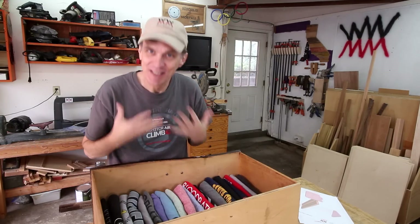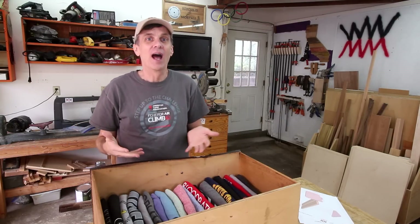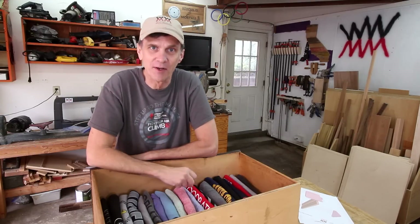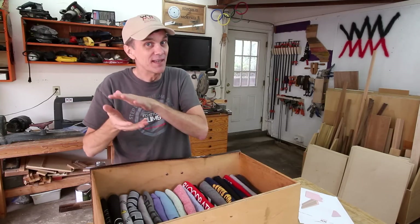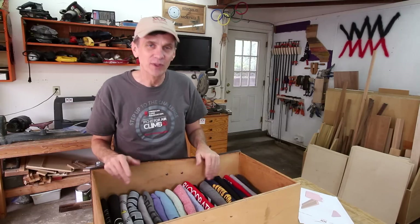One of Marie Kondo's techniques completely changed how I store t-shirts. As you know I wear t-shirts a lot of the time, but I always stored them in a drawer one folded on top of another. If you store shirts this way, you end up wearing the same few shirts over and over, and the ones at the bottom of the drawer get forgotten — they are no longer fulfilling their purpose.